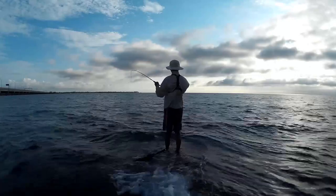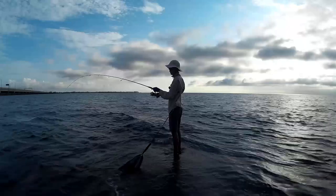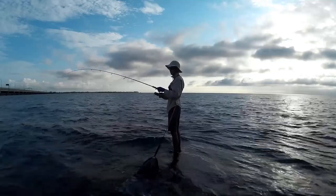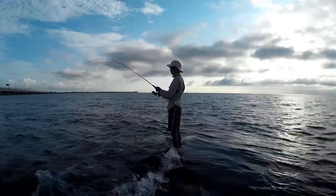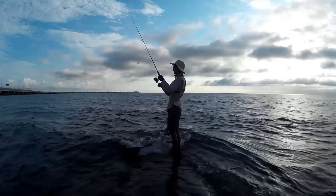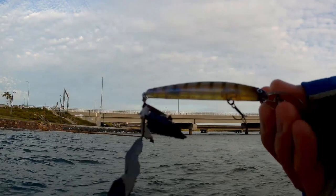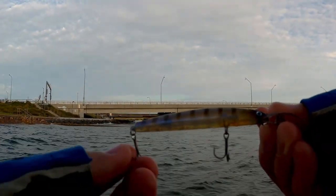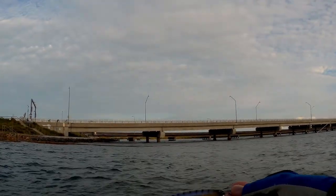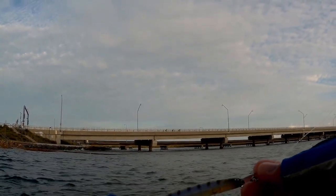Fish on! Don't know what it is, it's pretty big — oh no, pulled the hooks out. Oh, it broke two trebles. There we go, need to upgrade the hooks immediately.